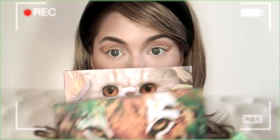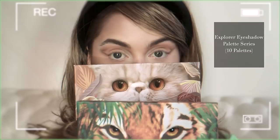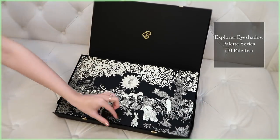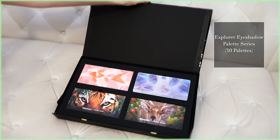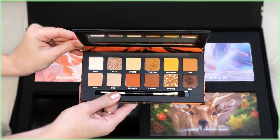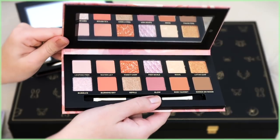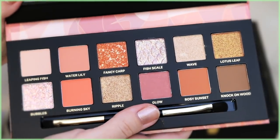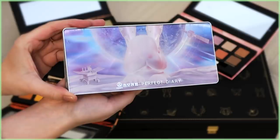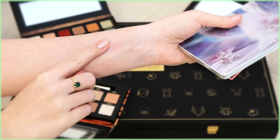Perfect Diary has an Explorer eyeshadow palette series with 10 different palettes featuring animals on the cover, and they teamed up with Discovery Channel for these. I am obsessed with the packaging — it was so exciting to open. I keep grabbing for the tiger eye palette because I love rich warm shades. I've also noticed that Asian beauty brands in general tend to have more light, shimmery, holographic eyeshadow, and I'm excited to keep experimenting with them.